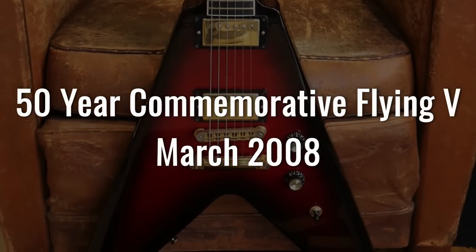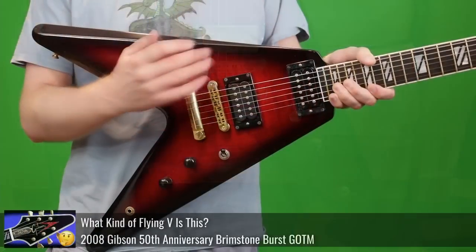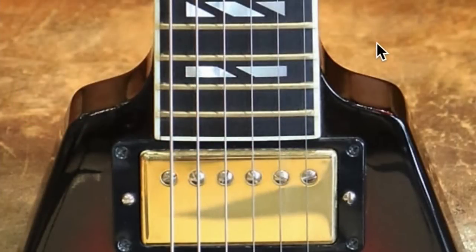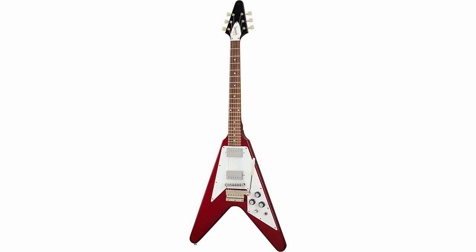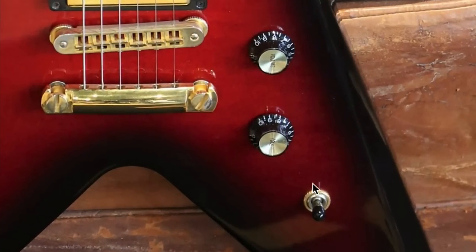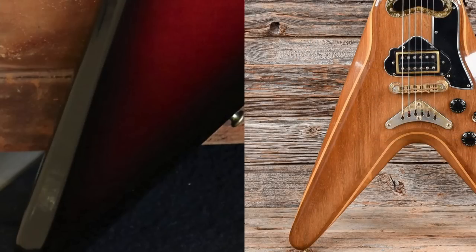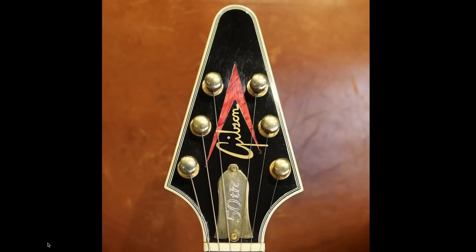Next up in March, we get the 50-year commemorative Flying V, originally retailing at $3,499. What makes these fascinating is they have a little bit of a '58 Flying V stance as far as the neck goes and the way the body's carved. They're a little bit wider set, so it's not like the '67 styles you're used to seeing. There's no pickguard and a modified layout, but look at the edges of the body — they're slightly sculpted in, kind of like an '80s V2, just a little ledge to make the guitar more comfortable to play.